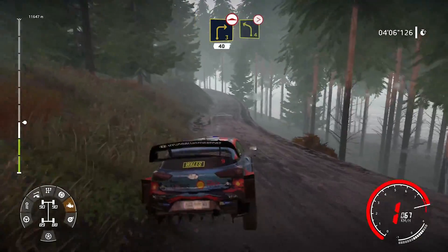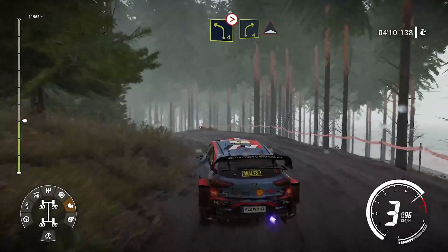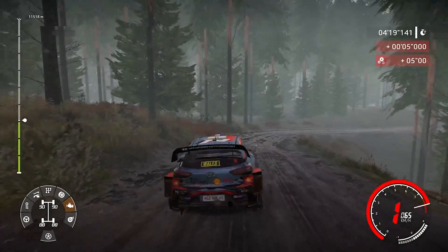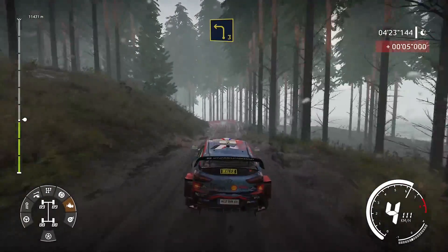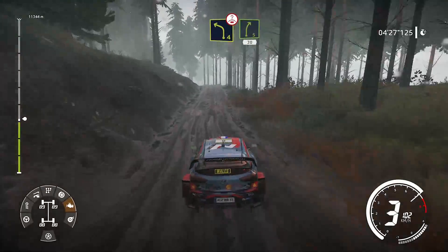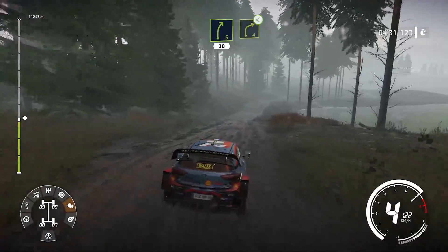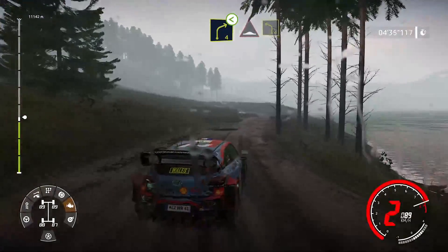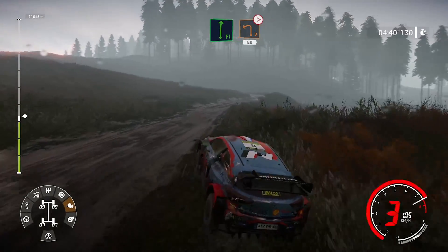Dans droite 4, dans bosse. Et gauche 3, cours glissant. Et gauche 4, sur ciel, tenir. Sur droite 5, cours 30 mètres. Droite 4, sur ciel, haut. Et bosse, dans gauche 4, tenir. Et droite à fond, dans gauche 2, ferme, 80 mètres.